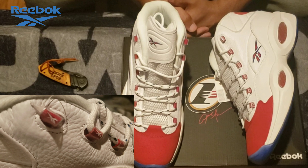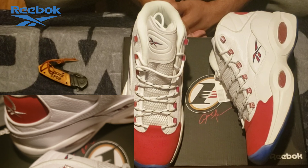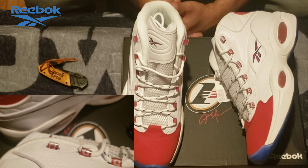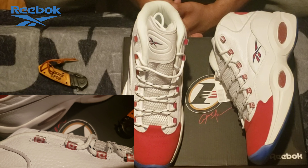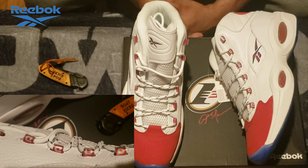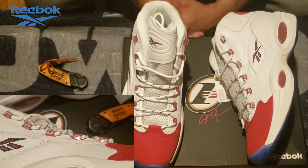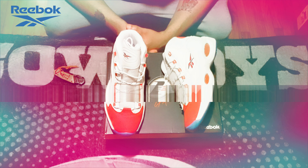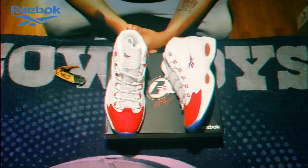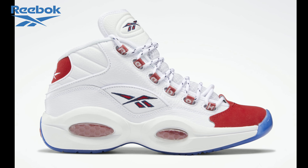Hopefully the b-roll is looking good. I do want to note there are some minor flaws on this pair — nothing major. Actually, one of my Harden Questions had more flaws than this pair does, so I'm not mad at it. I don't expect the shoe to be perfect, I just expect it to be wearable. Anyway, it's your boy Bow Kicks and I'm out.